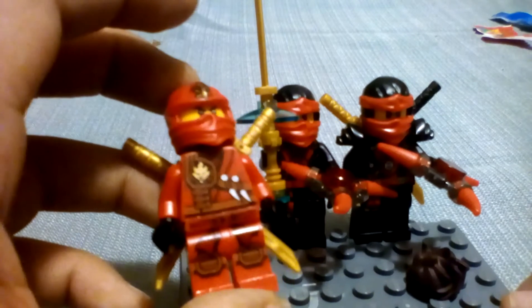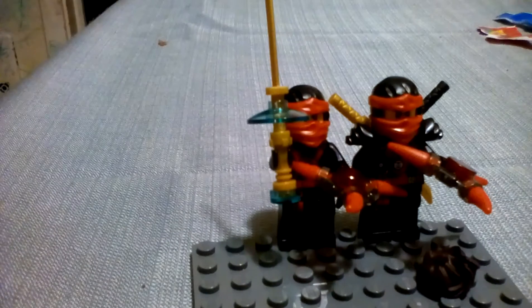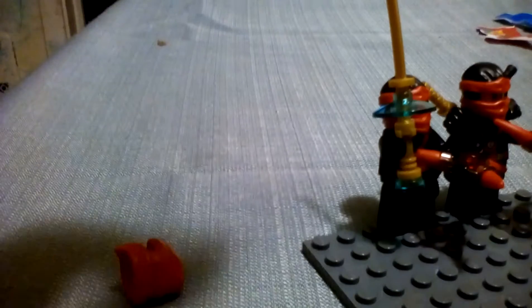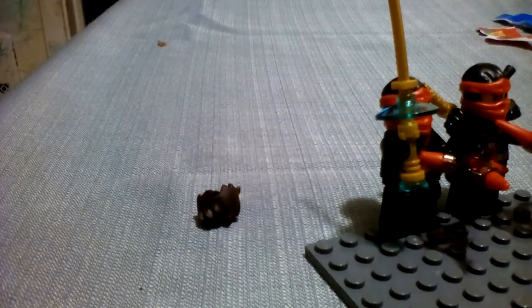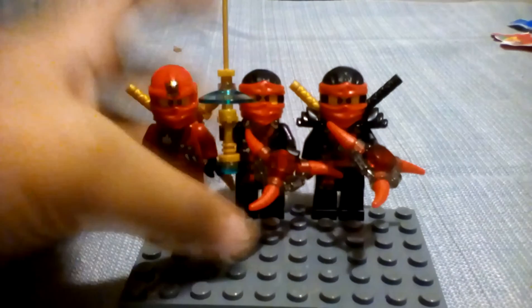The first minifigure is Zane. As you can see, he has his really cool ninja printing and his mask on. Here's his head. Here is him in another version — this is a season 5 one, and this one is from the Ronin REX.